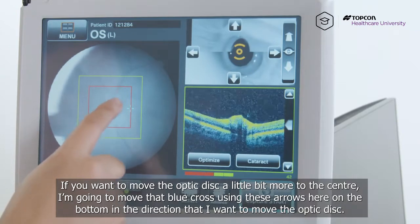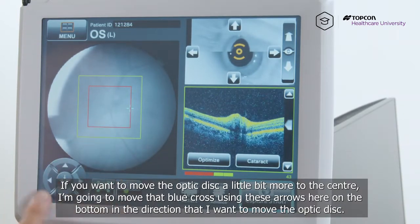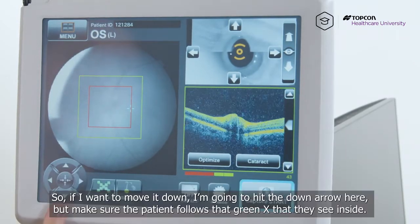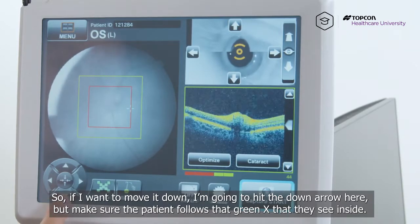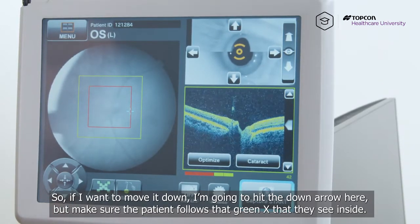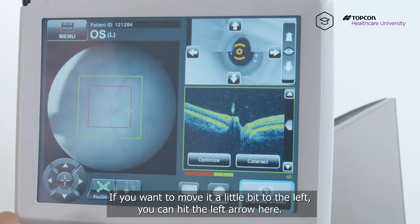If you want to move the optic disc a little bit more to the center, move that blue cross using these arrows here on the bottom in the direction that you want to move the optic disc. If you want to move it down, hit the down arrow here, but make sure the patient follows that green X that they see inside. If you want to move it a little bit to the left, you can hit the left arrow here.